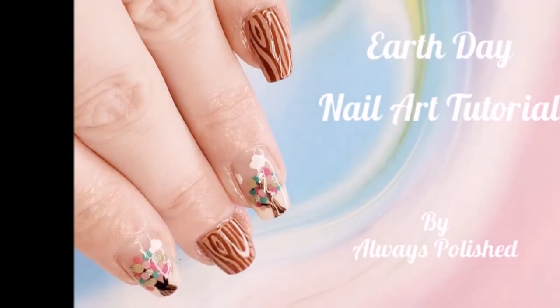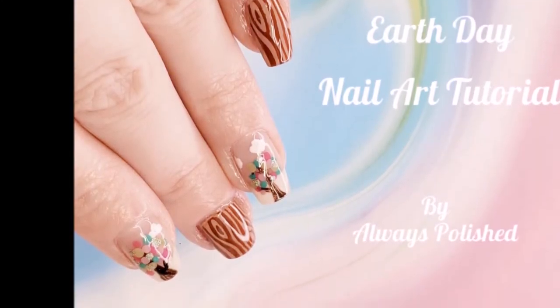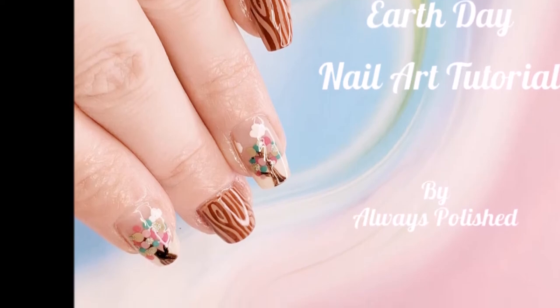Earth Day nail art with freehand nail art and stamping? Keep watching, I'll show you.